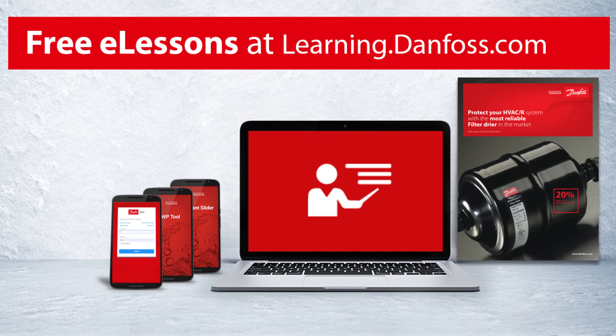If, by the end of this video, you still haven't had your fill of filter dryers, then I suggest you head over to Danfoss Learning and dive into their collection of free e-lessons. Danfoss is passionate about sharing knowledge, so in addition to sponsoring this video, they've also made hundreds of e-lessons available for free on their website, including multiple courses on filter dryers. You can find all of it by following the link in the video description below.